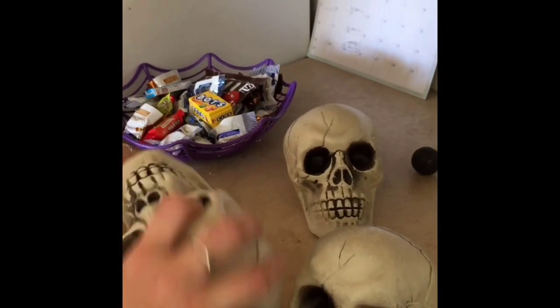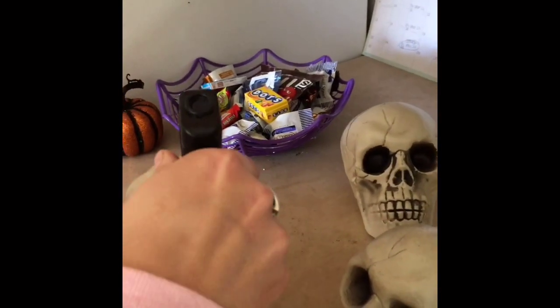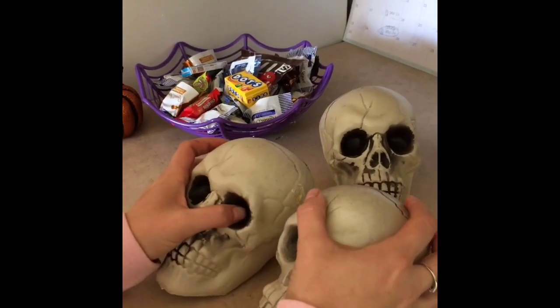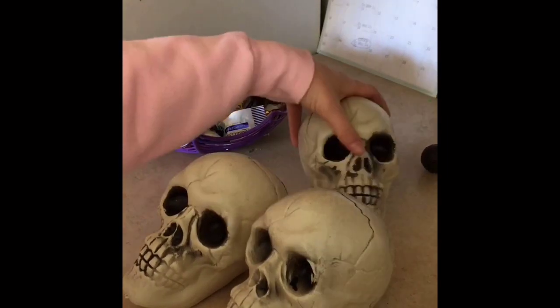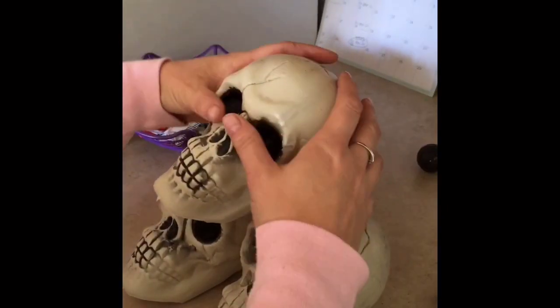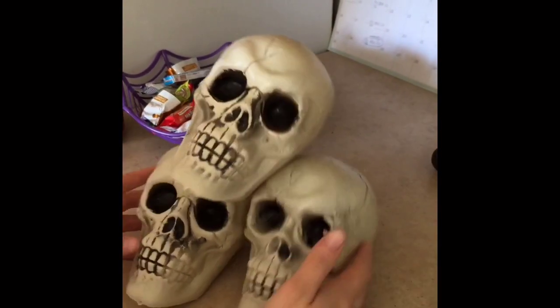The first thing I did — the first thing I wanted to go in my graveyard — is these three skulls. I picked these up at the Dollar Tree. I took two of the skulls and hot glued them together, then I took the third one and wanted it to sit crooked on top of the other two, and hot glued that on top of them. I thought that would be perfect to go in the graveyard, and that's how it looks.